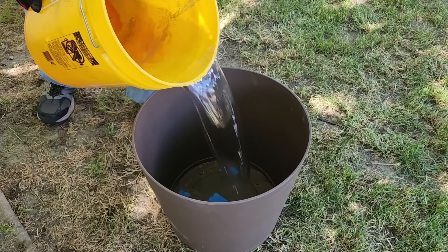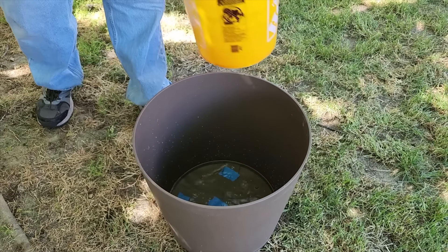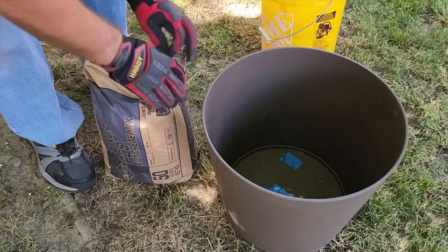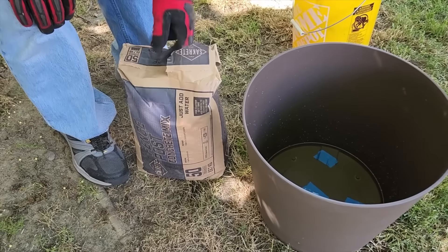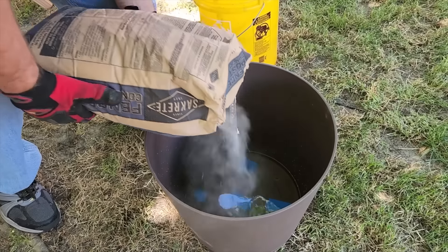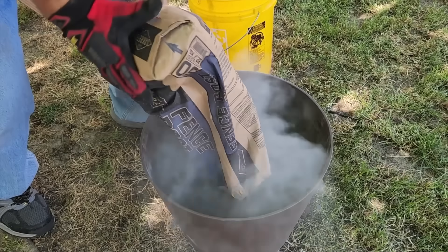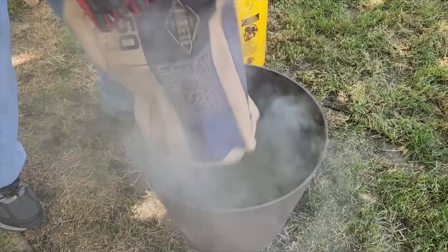Next I'm going to put about an inch of water in the bottom — not too much. The reason is when I mix the concrete, I don't want it sticking to the bottom. I'm only going to use a 50 pound bag of concrete, so I'll pour the whole thing in. It's a good thing I'm outside because concrete is really dusty — you want to be outside so you're not mixing it and getting it in your mouth.